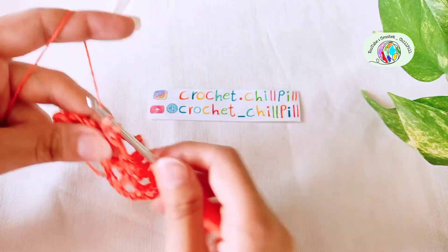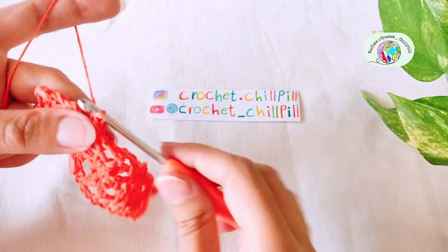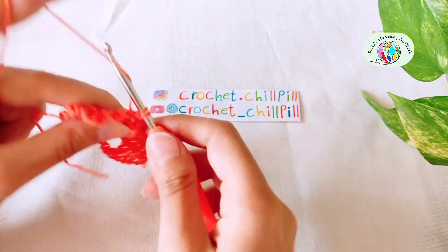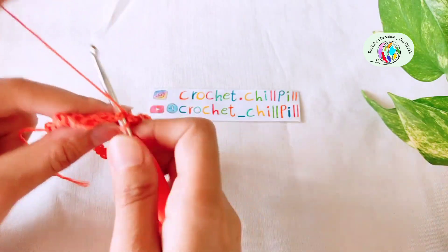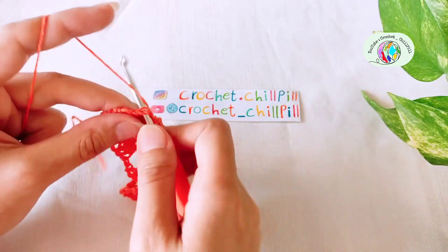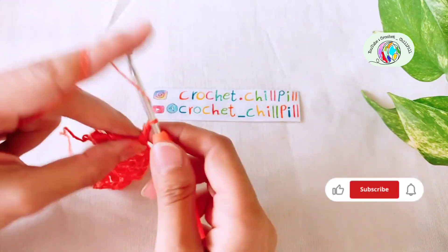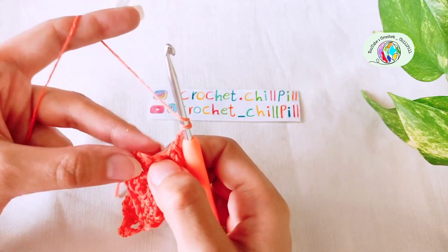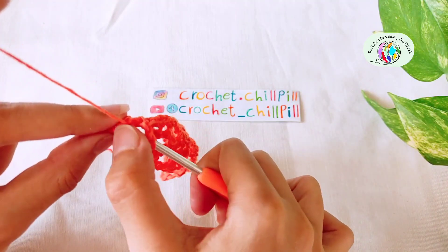Chain 3: 1, 2, 3. Make a single crochet into the next chain 3 space. Chain 3: 1, 2, 3. Make a single crochet into the next chain 3 space. Chain 3: 1, 2, 3. And this is the end of row 5.